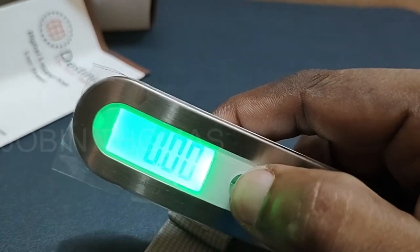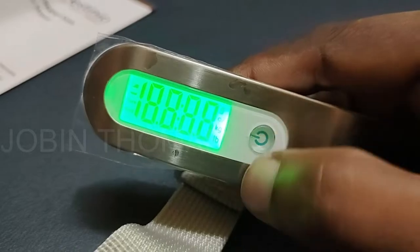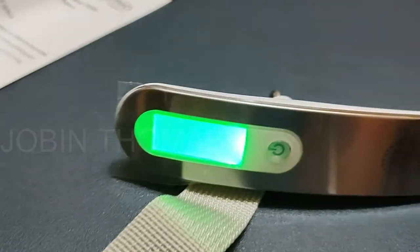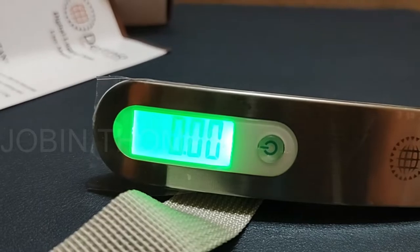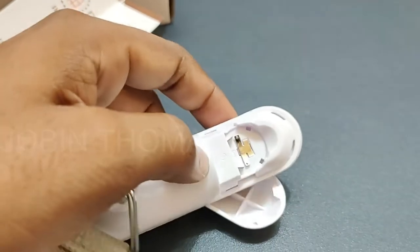Let's check the physical overview. There is a power on/off button and an LCD backlight display. Other components include a removable battery slot, hook, webbing belt, and triangle ring.